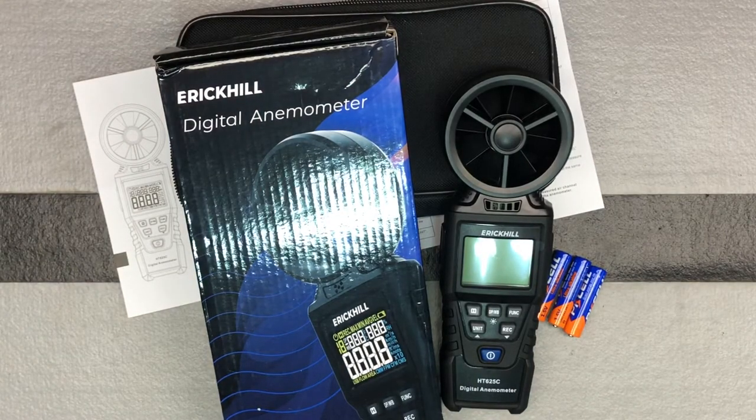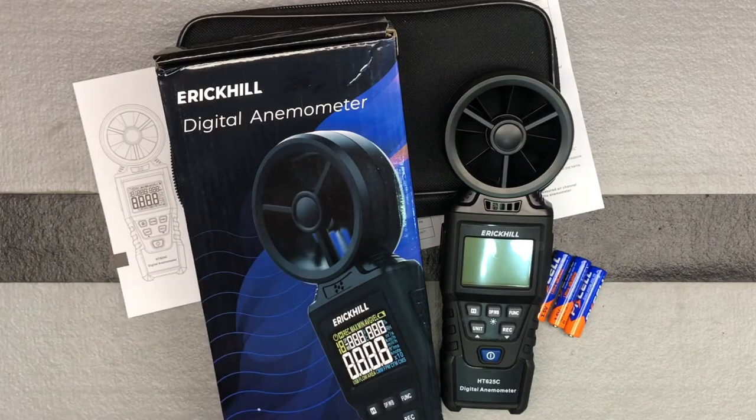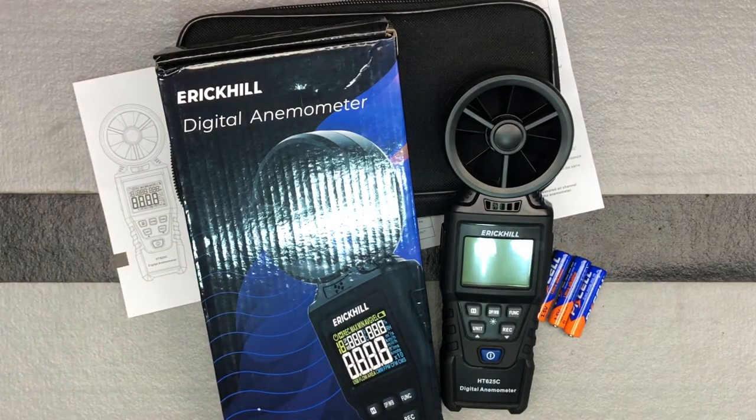Here we have a neat tool from the brand Eric Hill. This is a digital anemometer — so hard to say — but this certainly can come in handy. I plan on using it primarily to optimize my dust collection system with some of my different woodworking type tools, just to find out where exactly to place the hoses, moving the hoses around and seeing how that affects CFMs. Obviously this can be used to measure wind speed, and that also means air speed, air volume, and those type of things.